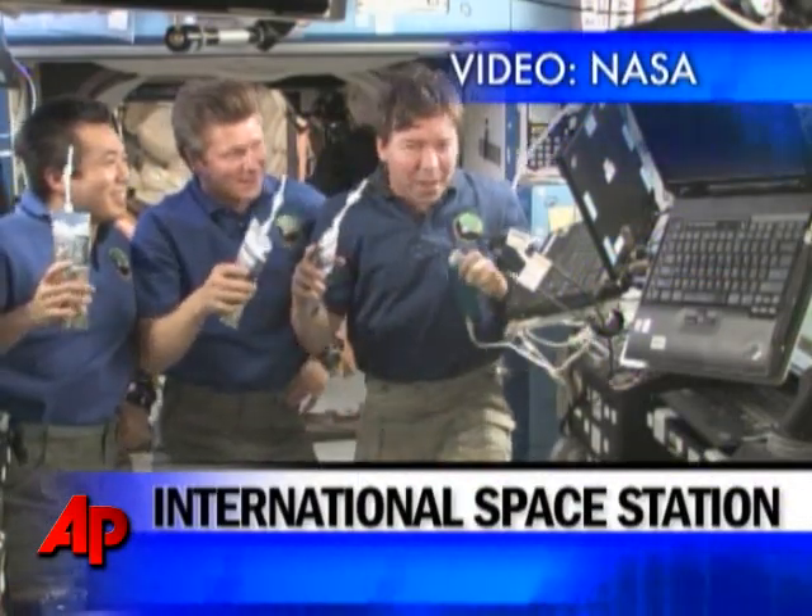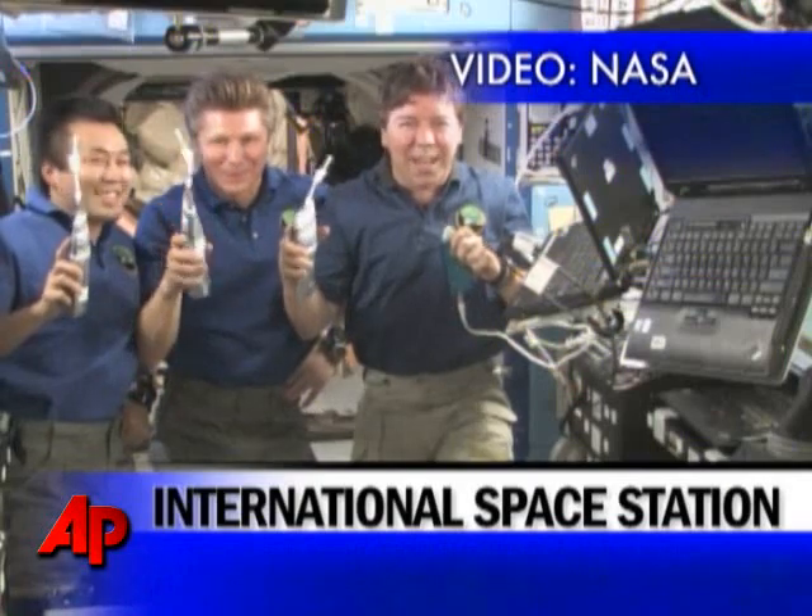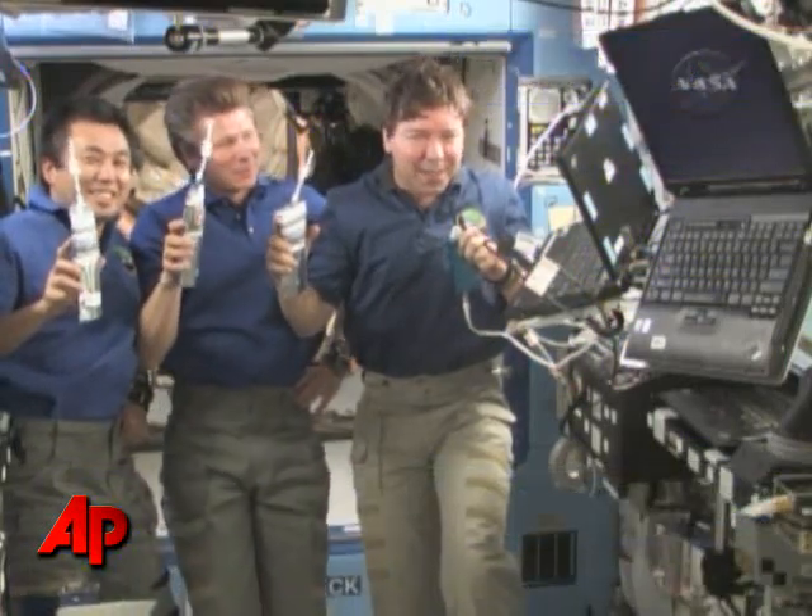Hey, this is Marybeth O'Dean down here at JS3. And here we go, and here's to you guys, and here's to everybody who made this all happen.